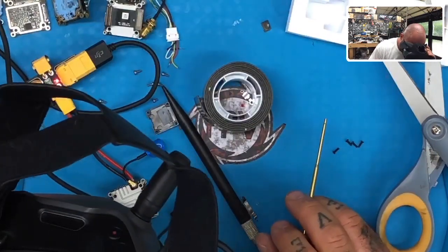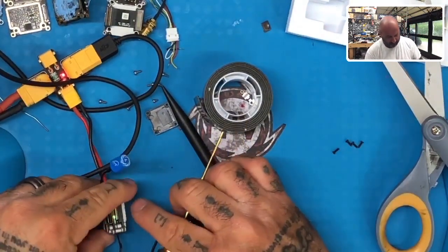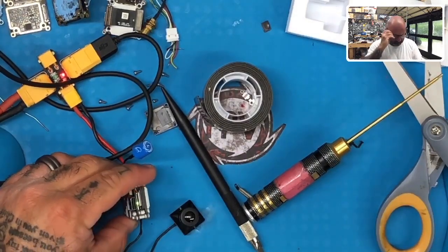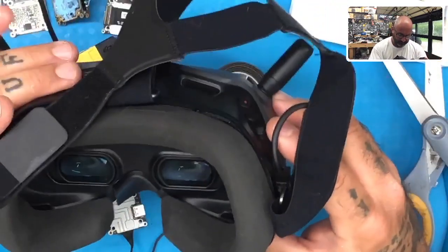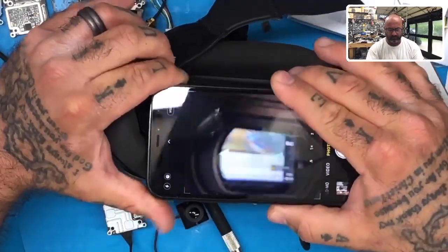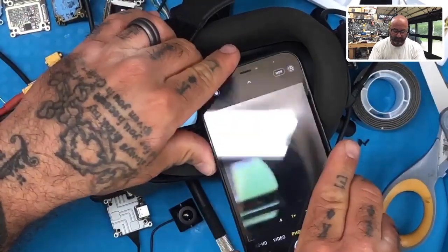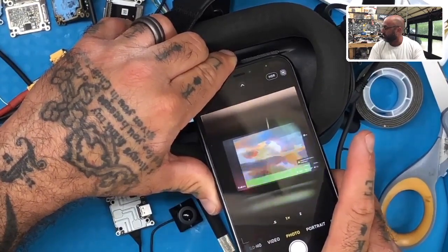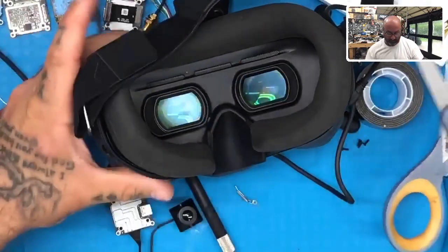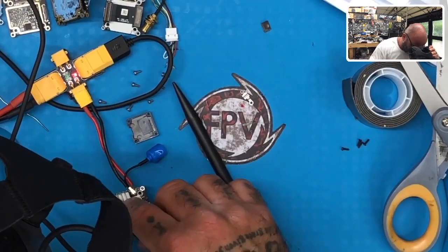Now we're going to get the goggles on and go to bind it. We're in binding mode. You can see it's kind of cut in half there — the video. I wish I could get a better picture of it. It's just pretty grainy. This is an issue that we're needing to fix, and what it appears to be is a cable issue.